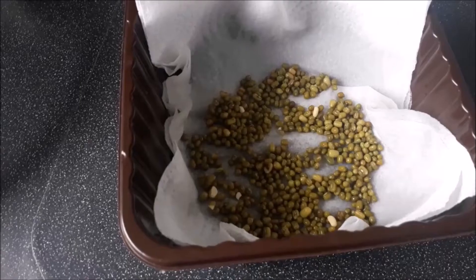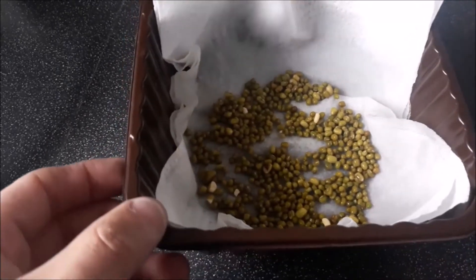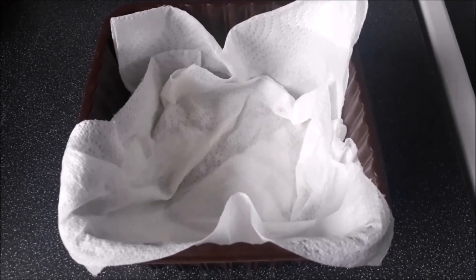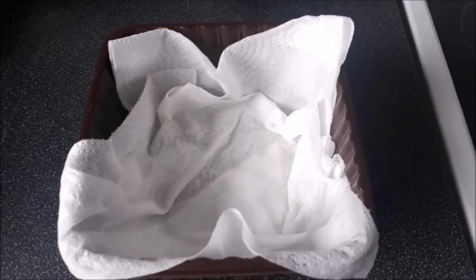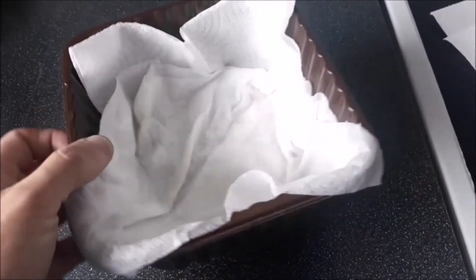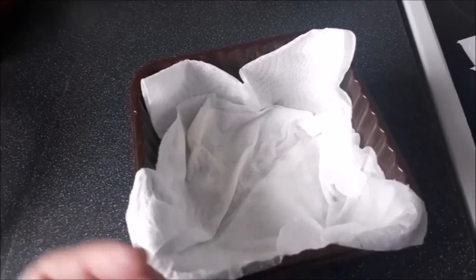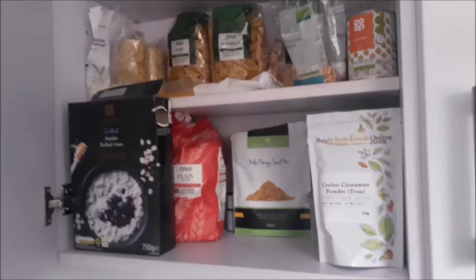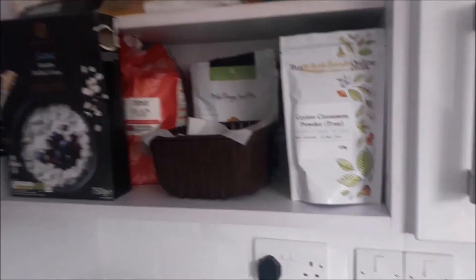Once your mung beans have been sitting for 10 to 12 hours in the water, or overnight, drain the water and then line the plastic container with the holes in the bottom and pour your mung beans into the container. Spread the beans out to cover the bottom. Then just drip some water onto the kitchen paper so it's wet, and once the mung beans are sitting on the damp kitchen towel, take another two sheets of kitchen towel, wet that, and push it down into the container on top of the mung beans. Then take the second container without the holes, put the top one in, and transfer this to somewhere that's dark and fairly warm. It has to be a dark place because the darkness will encourage the mung beans — which is essentially a seed — to sprout and grow. I grow my mung beans in my staples food cupboard.